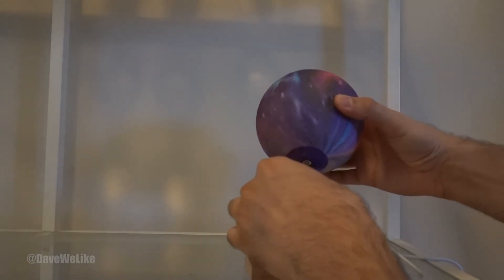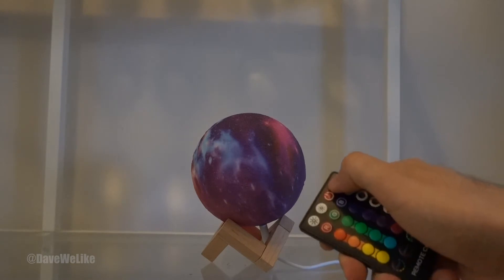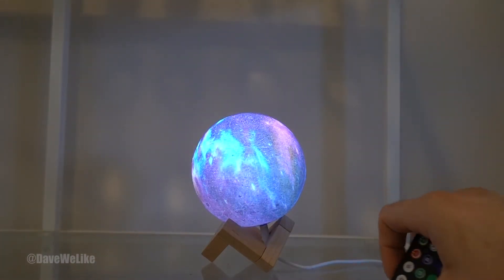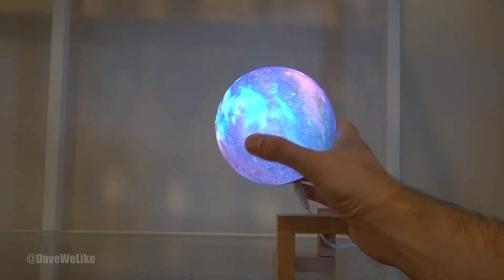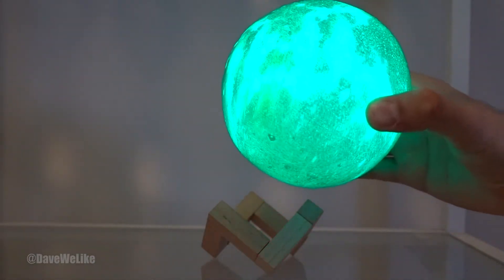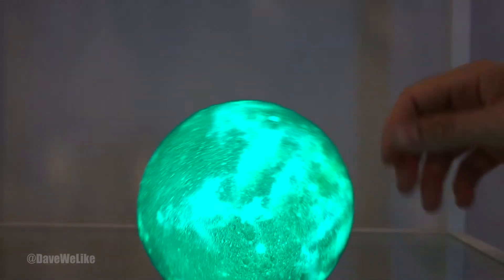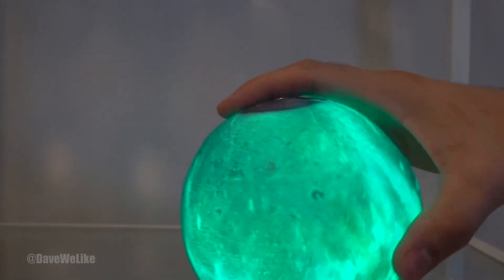Since it just came out of the box I do want to go ahead and charge it up. Immediately it responds to my remote control and changes the colors, changes the transitions, and brightness. What I really like about this is that there is a battery baked inside here, so you can charge up the moon and take off the cord and play around with it if you really want to.